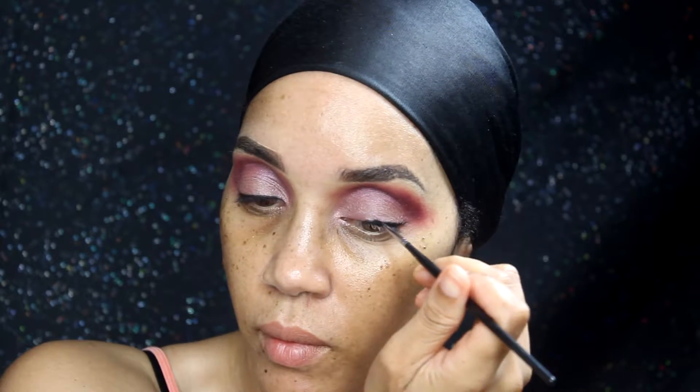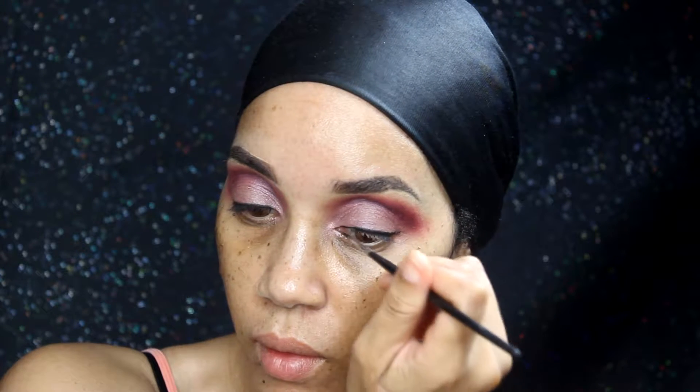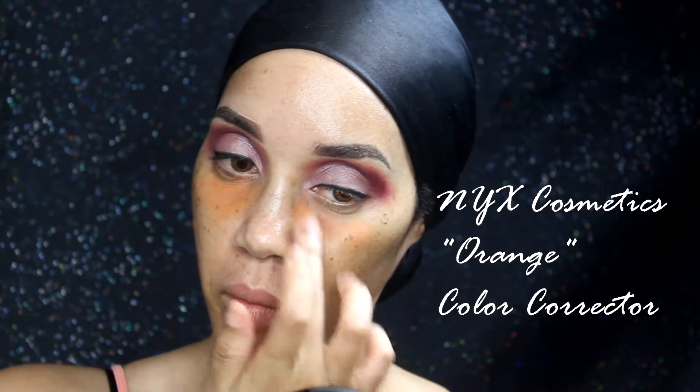I didn't do my winged liner yet — isn't that surprising? I'm lying, because y'all know I'm coming back with that wing liner. Moving on to the face — before I do the under eye, I'm using the NYX Color Corrector in orange to camouflage those bags that I consistently have.